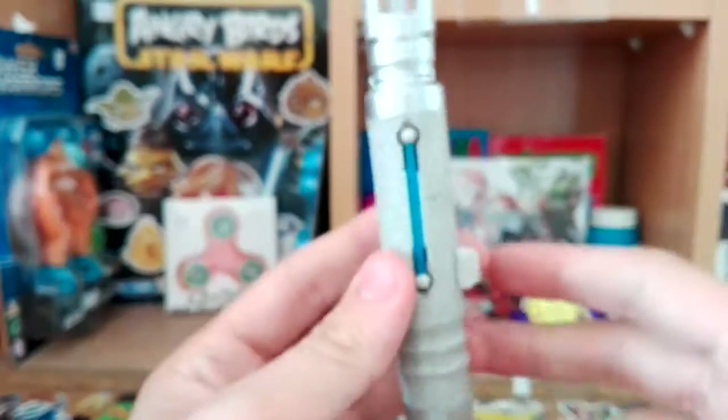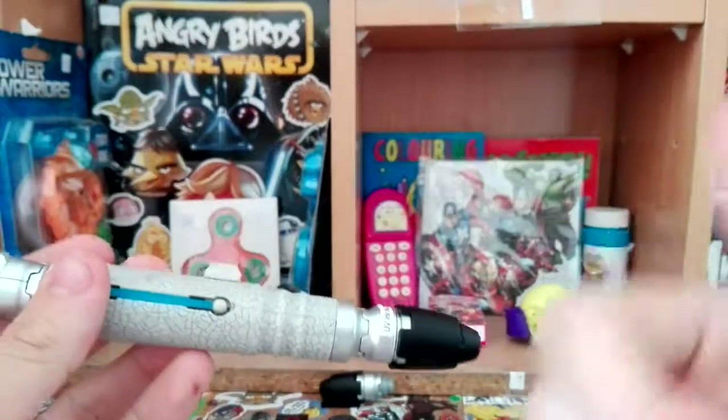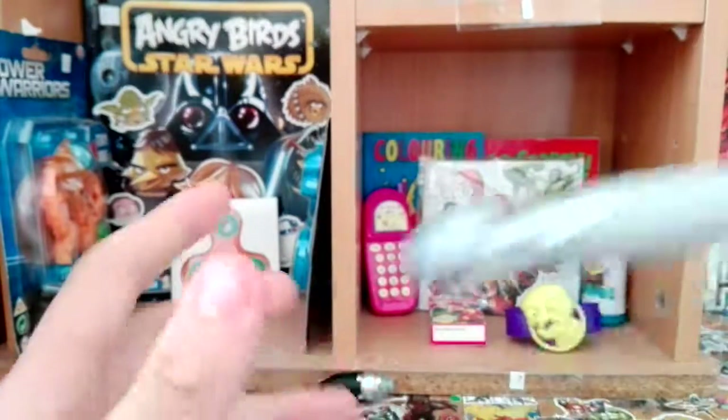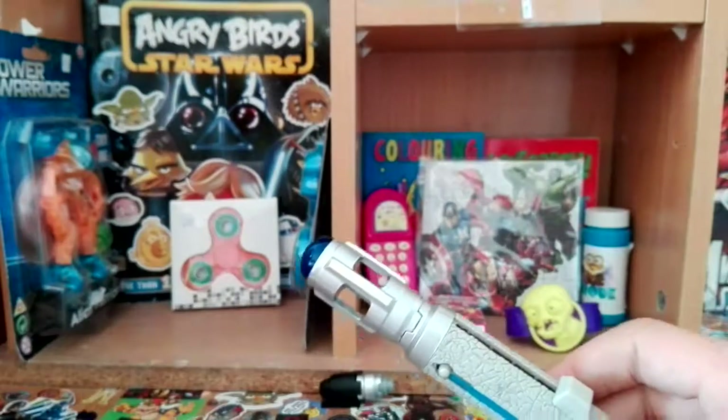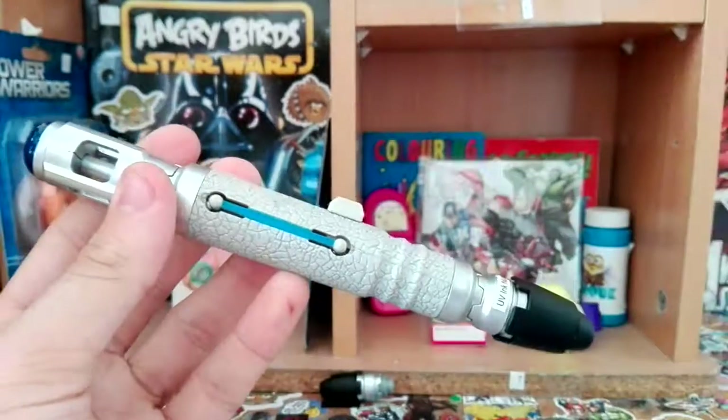Overall, this is a fantastic Sonic Screwdriver and it only cost me $9.99. Thank you so much for watching this Doctor Who Sonic Screwdriver review. Make sure to smash that like button, click on the 'i' to watch the other Sonic Screwdriver reviews and the 8th Doctor figure review, and make sure you subscribe. See ya!